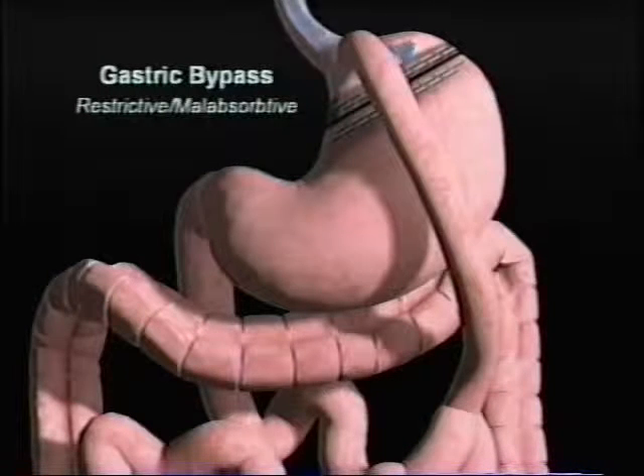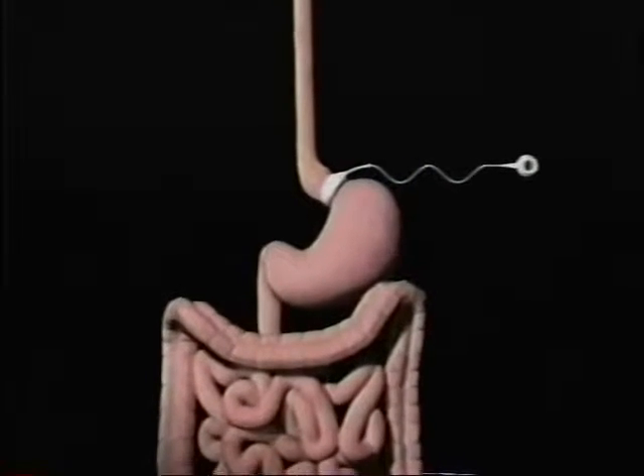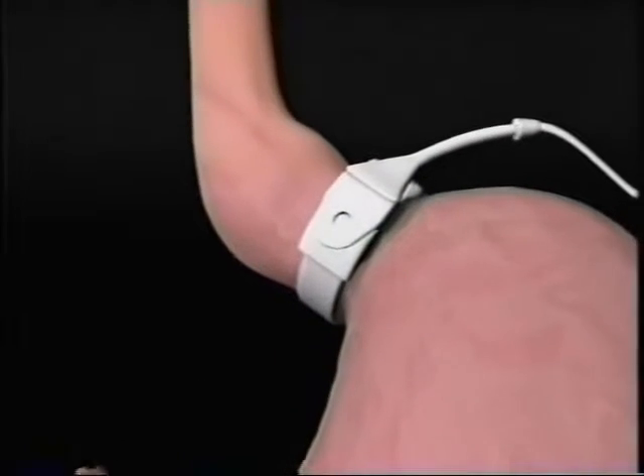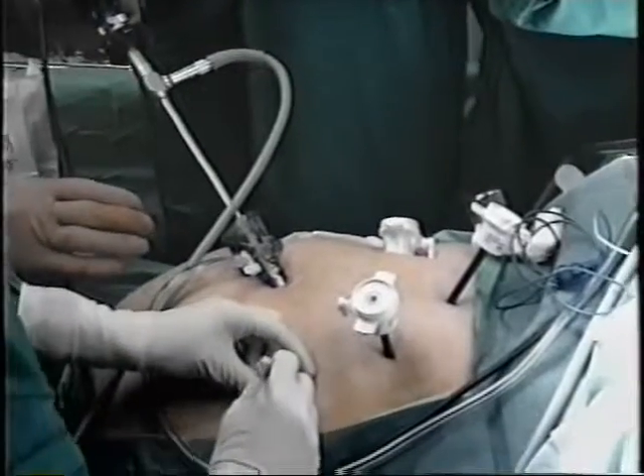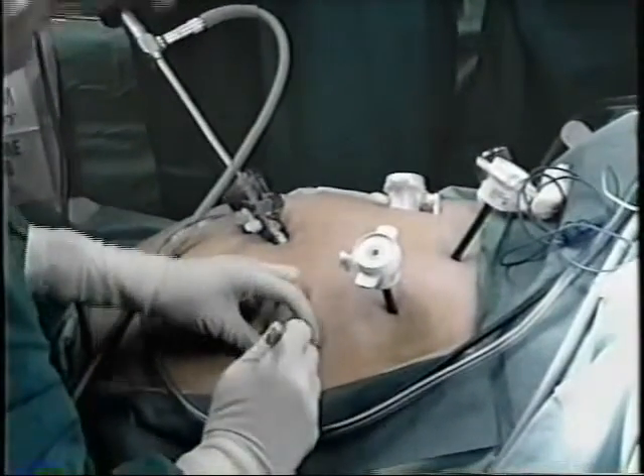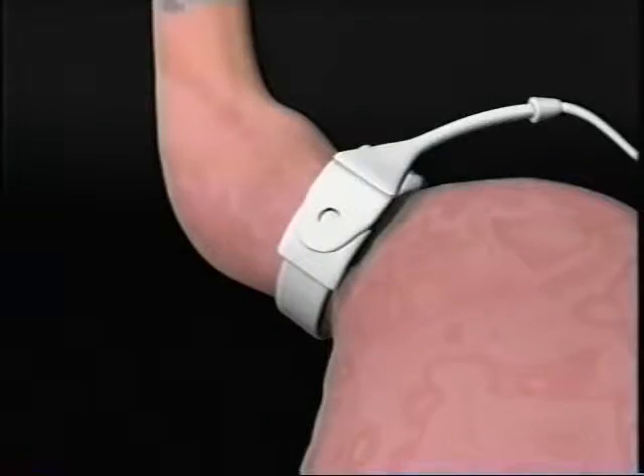Today there is a new surgical option that is less invasive and eliminates many of the risks associated with bariatric surgery. This revolutionary device is the LAP-BAND adjustable gastric banding system, developed by Inamed Health. It is laparoscopically placed around the top of the stomach just below the gastric esophageal junction, creating a small gastric pouch and stoma.